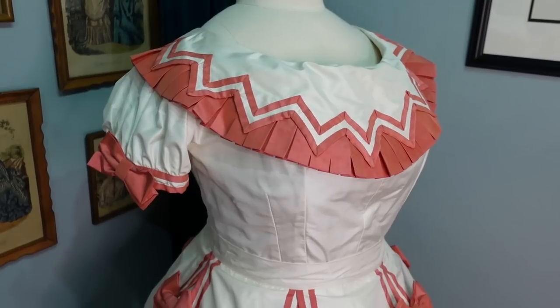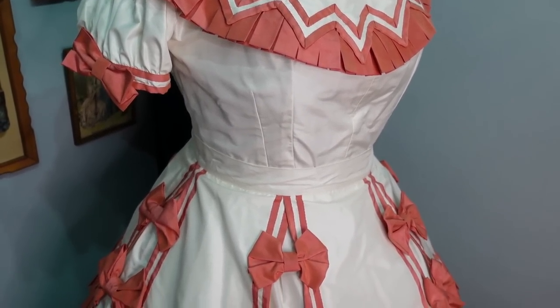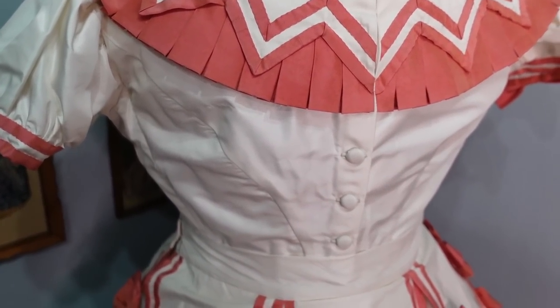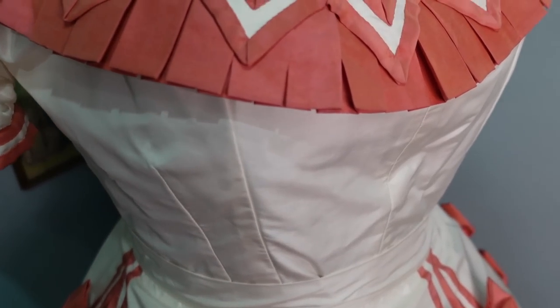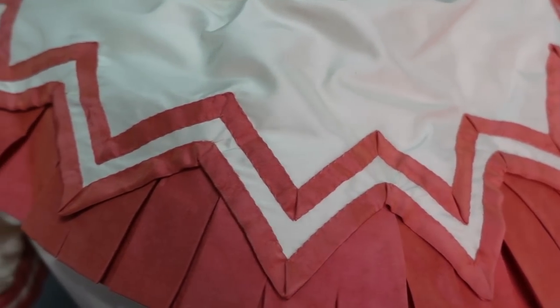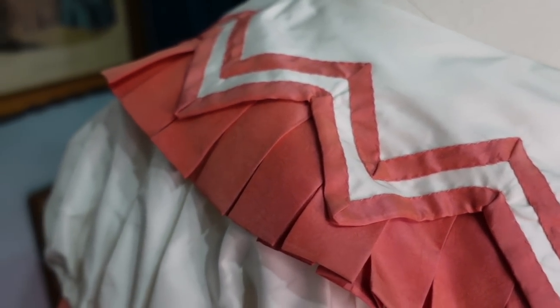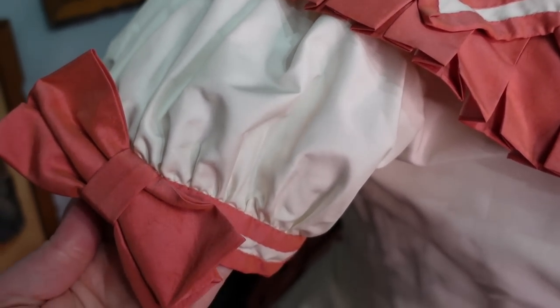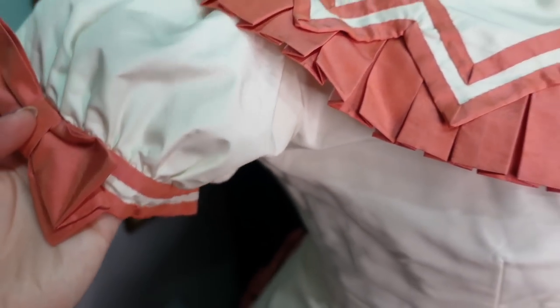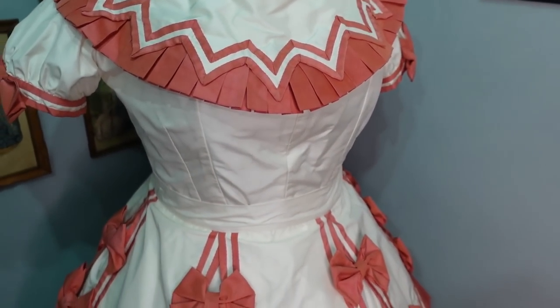I used up almost every last scrap of my ivory silk making the bodice. I used a bodice pattern from earlier that year when making my black silk bustle ball gown bodice, though I changed the neckline significantly and switched it from a front closure to a back closure. The bodice is lined with cotton twill and has a large almost boat-like neckline, closing up the back with ivory silk fabric-covered buttons. The bertha is patterned based on the bodice neckline and is lined with a darker cream silk shantung from my stash. A shorter row of pink pleats, made in the same method as the skirts, is attached to the bertha base, and it's trimmed with two rows of pink bias strips. The sleeves are based off of a Victorian puff sleeve pattern and are lined with muslin.